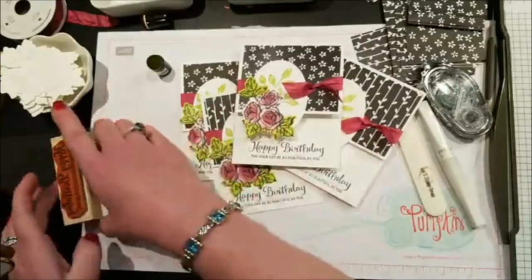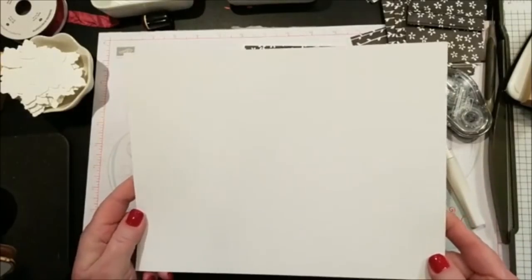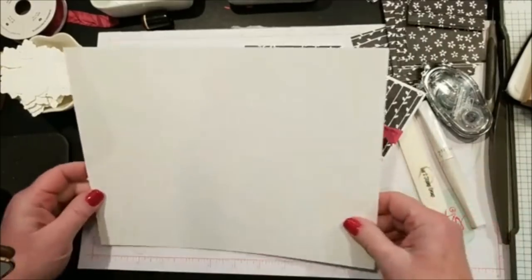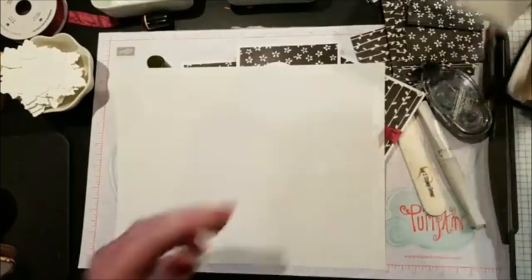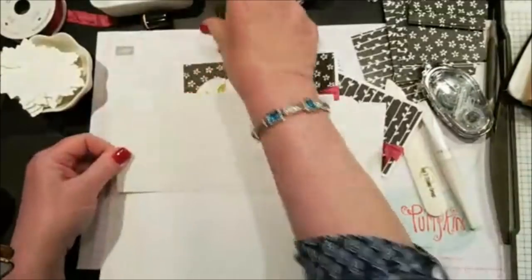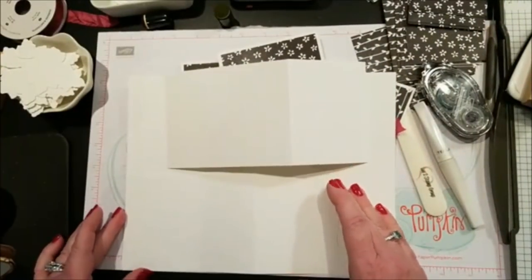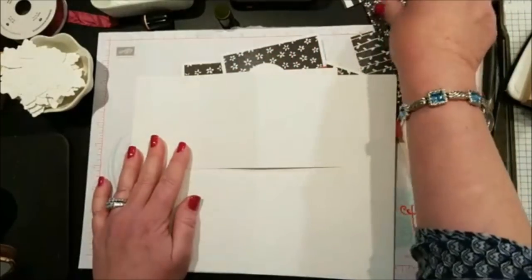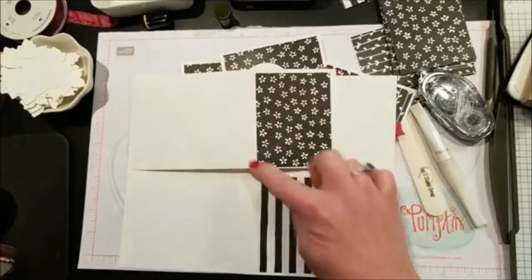Measurements again: start with a full sheet 8.5 by 11. Score first at 5.5 inches, then cut at 8.75 inches. Then cut in half at 4.25 inches wide — now both pieces are already scored, which is handy. They're 4.25 by 8.75 scored at 5.5. That allows you to cut the designer paper at exactly 3 by 4 inches, and it frames perfectly.